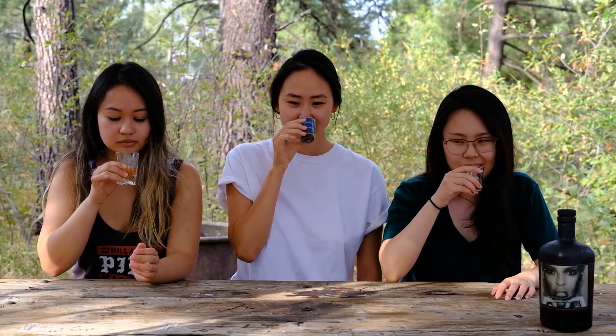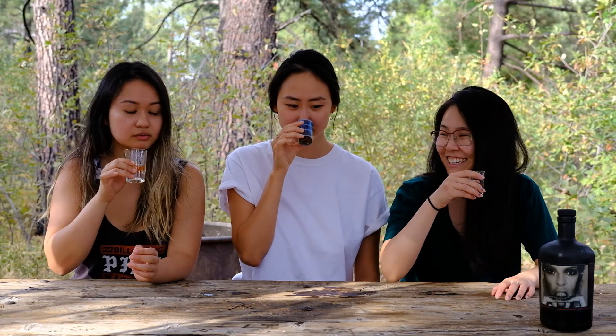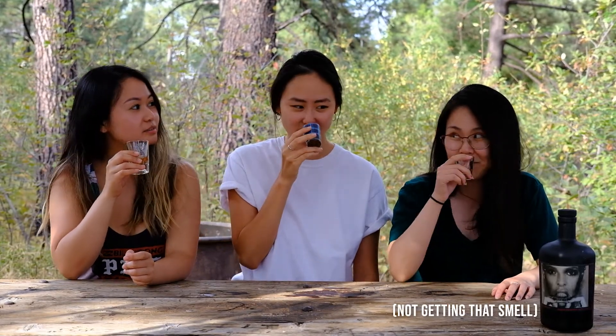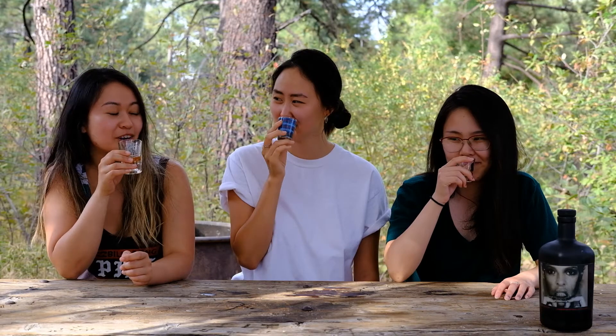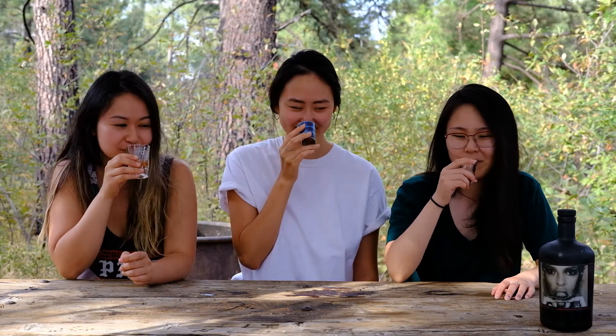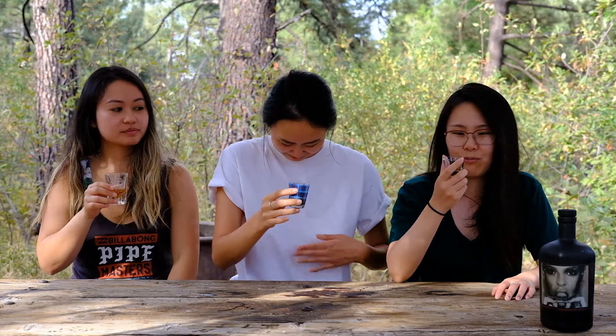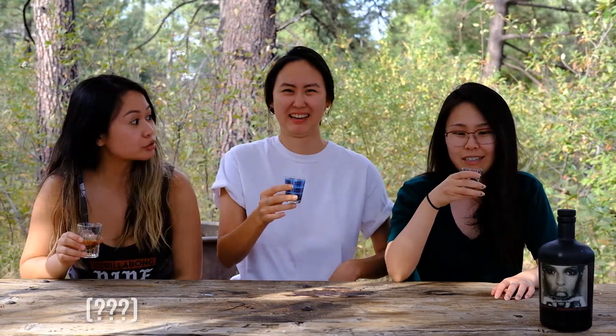How's it smell? It smells like whiskey — a little sweet, a little strong. It smells strong, kind of smoky. It's 90 proof. 90 proof? Yeah.